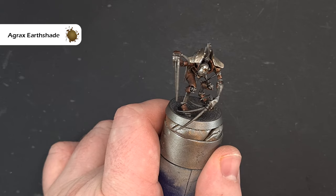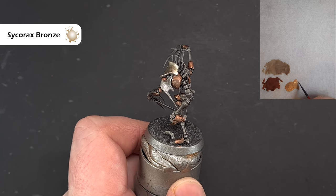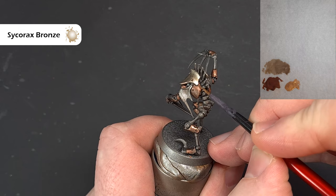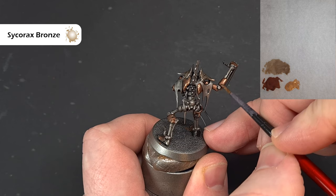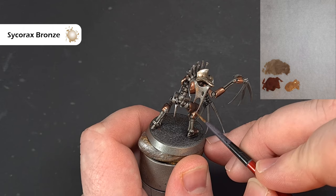First we'll highlight the gold and the colour we're going to use is Sycorax Bronze. A little bit on the brush, not too much, and essentially we're just looking to catch the raised areas and sharper areas of the gold, picking out some of these dents just to add a little bit of brightness to the gold that we've really dulled down with that shade. Work your way around, catch as many edges as you want — it's your model, painted how you want it.